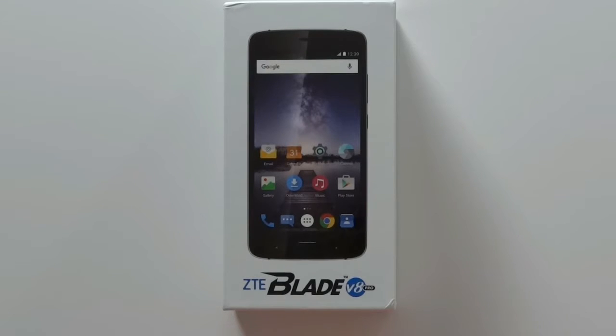Hey folks, Mobile Giza here with my unboxing of the ZTE Blade V8 Pro. So let's get started.